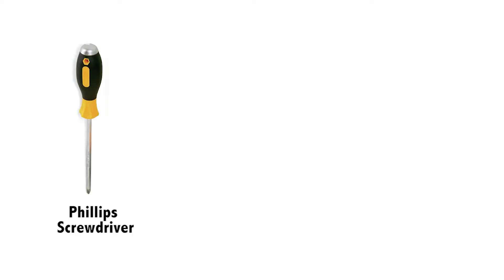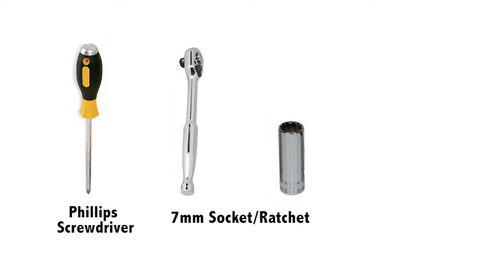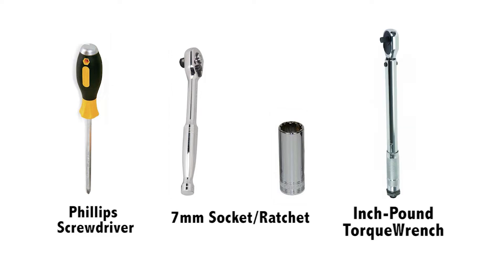Removing the power supply board. The tools required are a Phillips screwdriver, a seven millimeter socket with ratchet, and an inch-pound torque wrench.